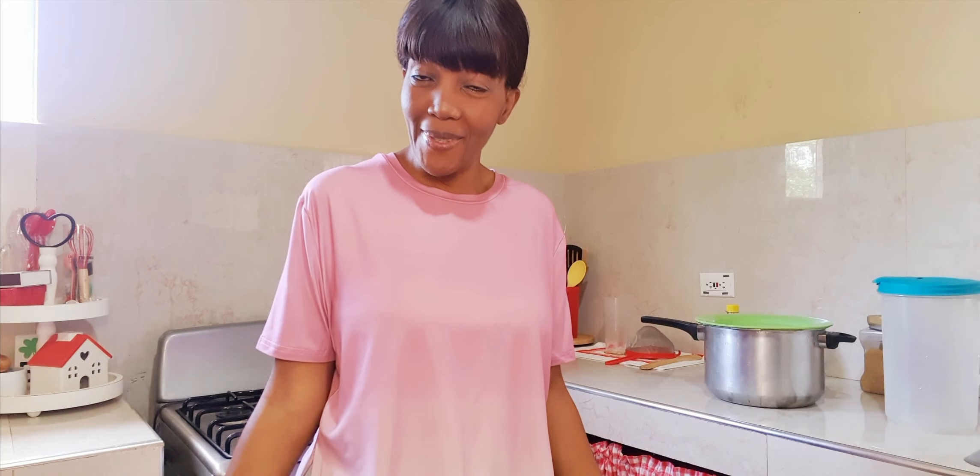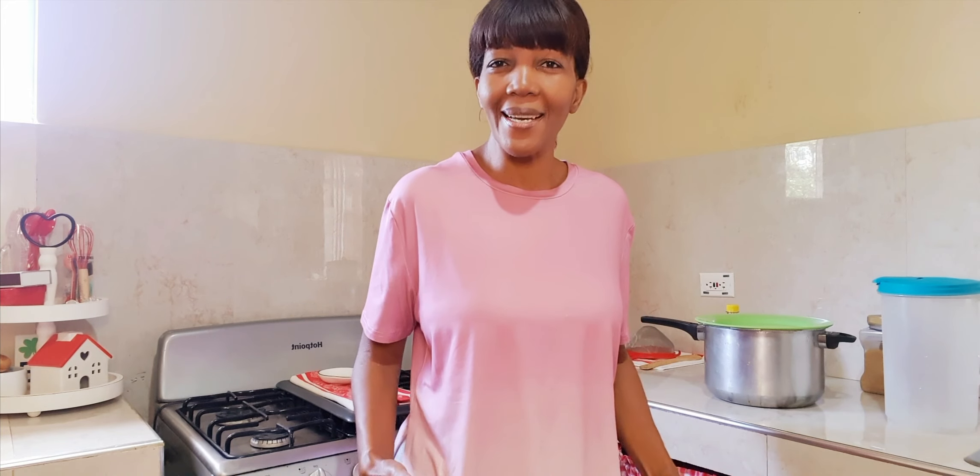Happy Saturday, beautiful people! Welcome back to my channel, She Wears Many Hats. If you are new here, my name is Samantha, welcome! In today's video I'm going to be sweetening some sorrel — yes, some of our Jamaican sorrel.